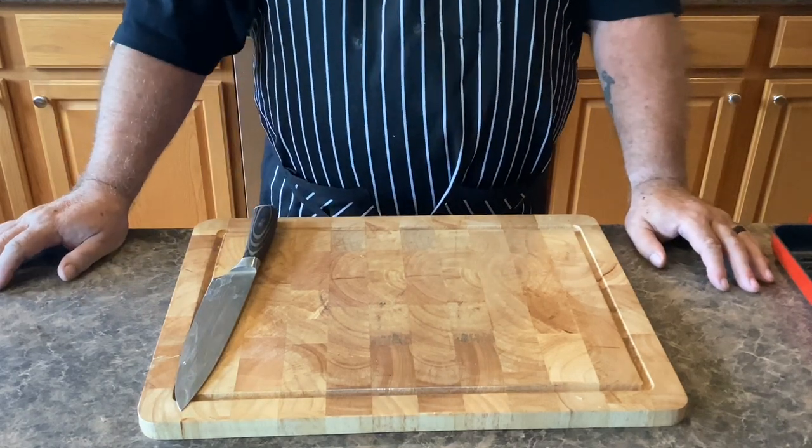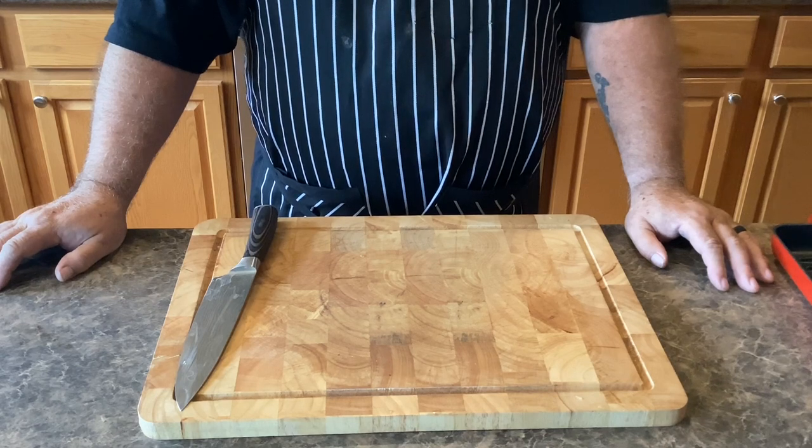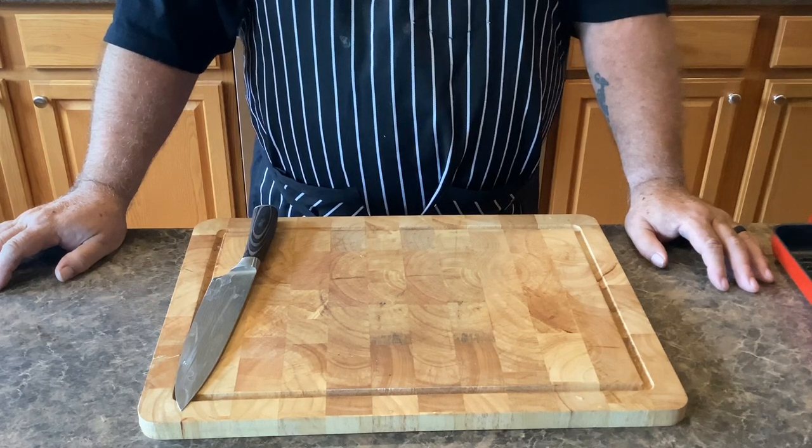Welcome everybody to Cooking with Hobby. Today we are going to be making a tomato soup that tastes better than Campbell's or Panera's.